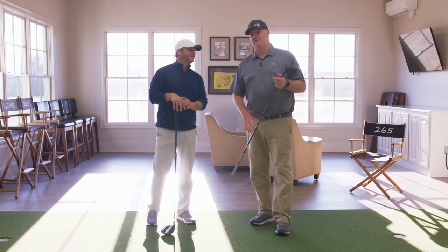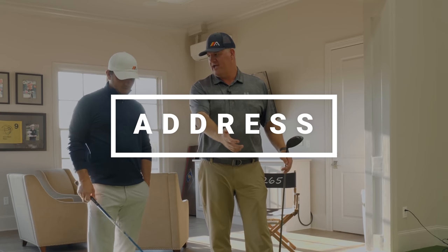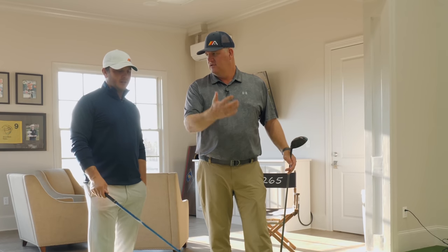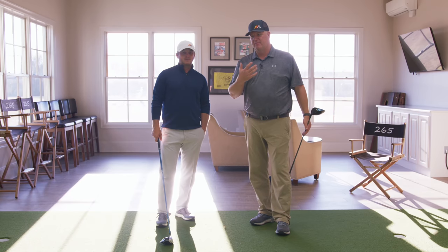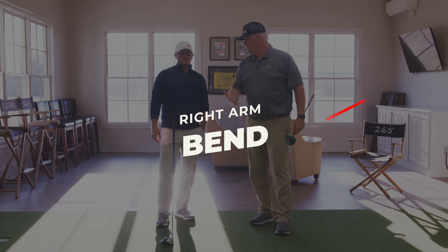Sean, let's talk — we'll just start right from the beginning with the driver here. Let's talk about address. We're going to focus in on the right arm, mainly the bend. Let's talk about what kind of bend we see from the best players in the world, typically with the right arm at address.